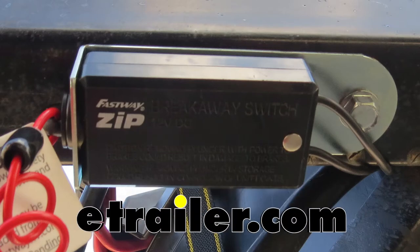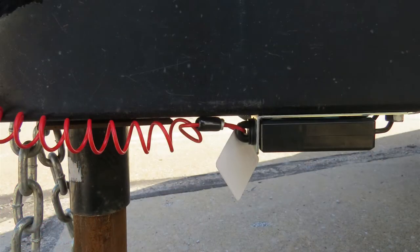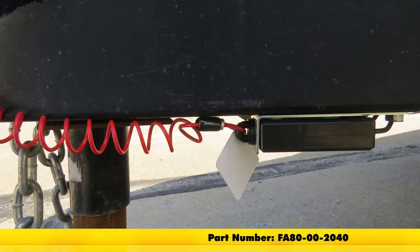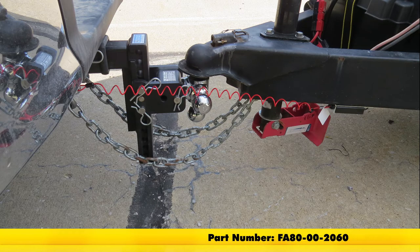Today we're going to get a good look at and show you how to install the Fastway Zip Trailer Breakaway Switch with Coiled Cable. It's available in 4-foot length with part number FA80-00-2040, and in 6-foot length with part number FA80-00-2060.